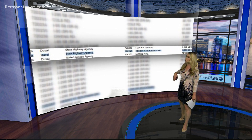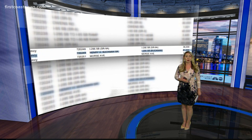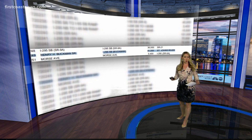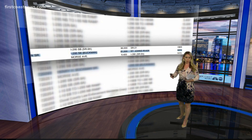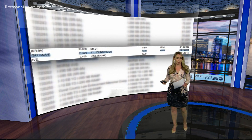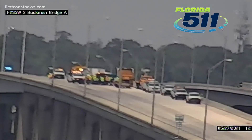We did pull up the last time the bridge was inspected — the southbound side was inspected in February of 2020, according to the latest report on the Florida Department of Transportation website. It is normal for bridges to be inspected once a year or once every two years. It actually received pretty good ratings when it came to its structural integrity. We are working to find out more information from FDOT and the Florida Highway Patrol and will get those updates to you as soon as we get them.